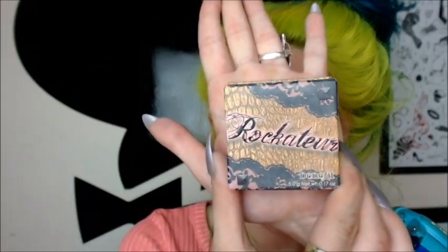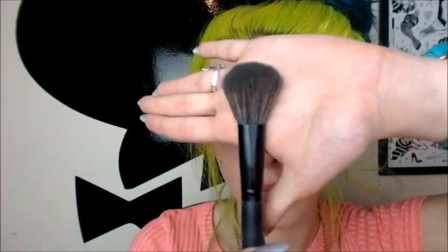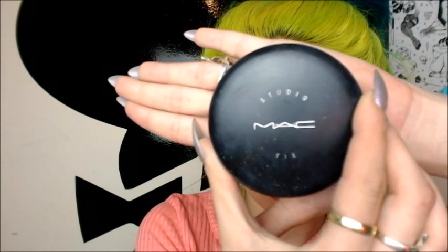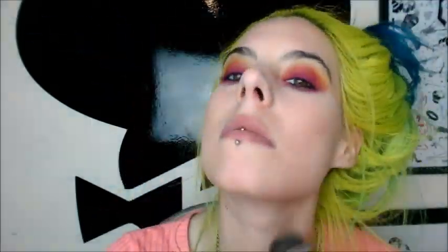Now I'm going in with Rockateur by Benefit, which is a blush, and I'm just using a Makeup Forever blush brush to put that onto my cheeks and wipe it up. Now I'm going to use MAC Studio Fix in NW20 with a powder brush to apply this all over — this is why I do my Hoola on the bottom, so that I can layer this on top.